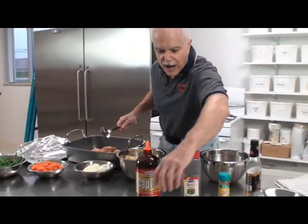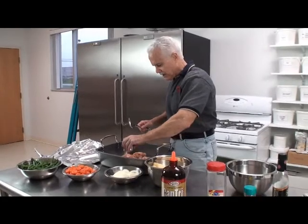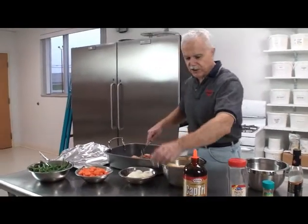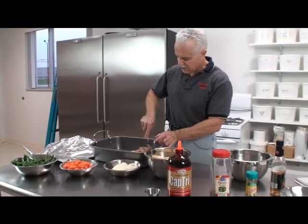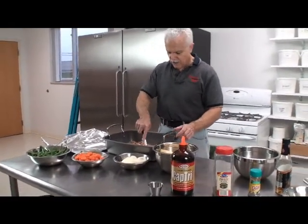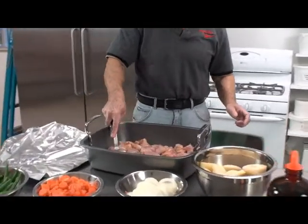We're going to put our CapTri in — there's our fat, our oil. But it doesn't get stored as fat in your body; it just gets burned off for energy. Good stuff. We're going to mix that in with the chicken, or you can put it over the top later. This is going to give the chicken something to cook in. We put our CapTri in there — look at this, it kind of covers the bottom of the pan.